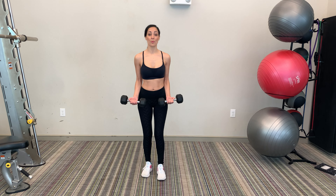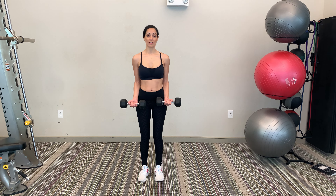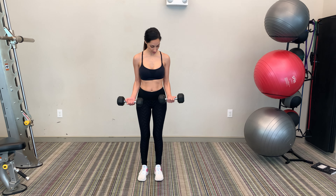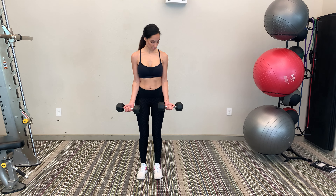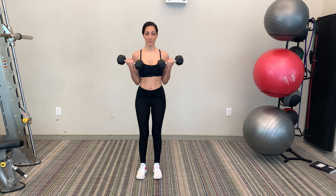Standing bicep curls — grab two moderate weights that are not too heavy so that you can maintain good posture. You're going to tuck your elbows into your sides, lift, curl up, and drop.